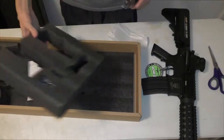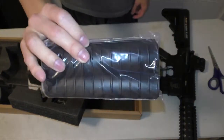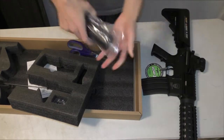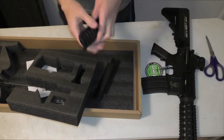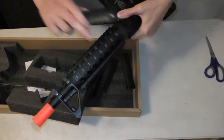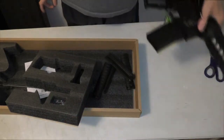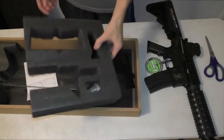It also comes with these side rails. They're in a zip-lock type bag. Basically, if you don't like the rails on your gun you can just attach these and put that type of attachment on it. Pretty cool, but I don't think I'm going to use them. I have a fore grip and I kind of like how the rails feel.